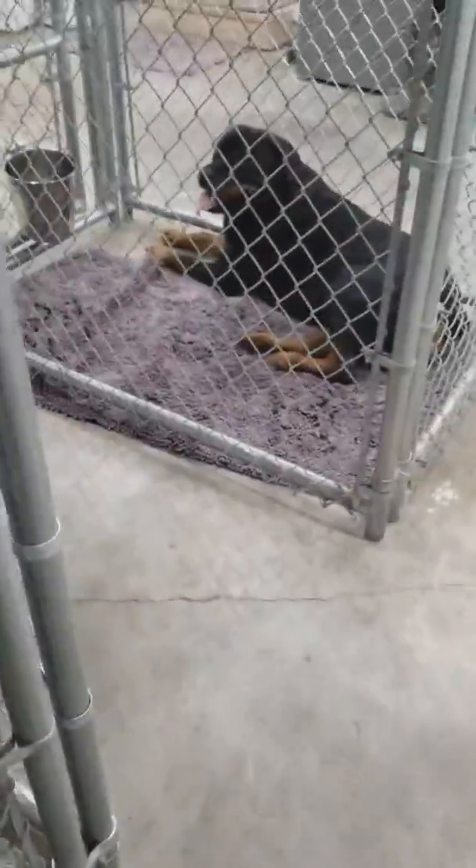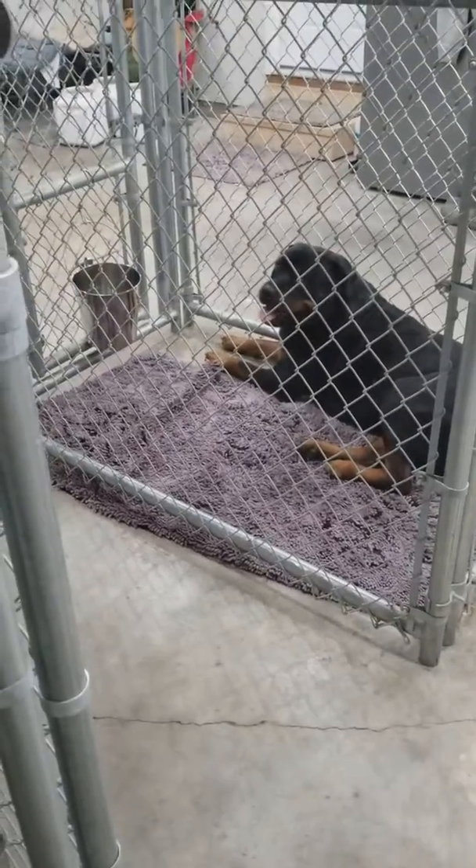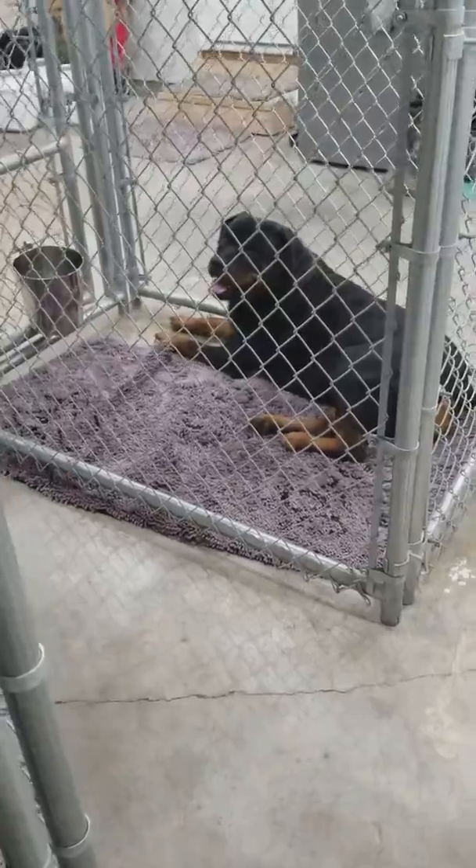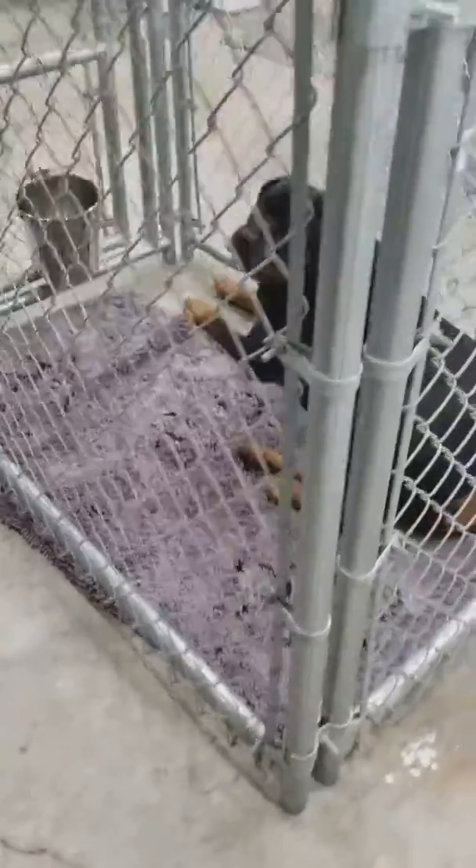Everybody's always nice and calm as we pass by. Each dog must maintain a calmness — this is part of the training. This helps with reactivity, and I just wanted to show that.